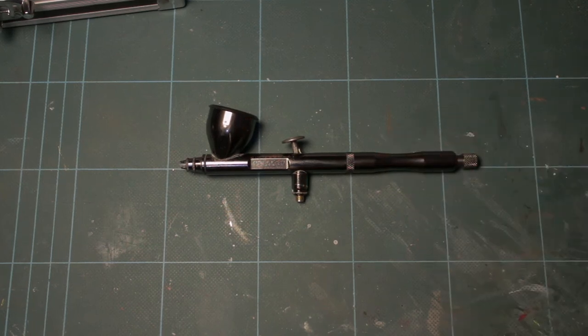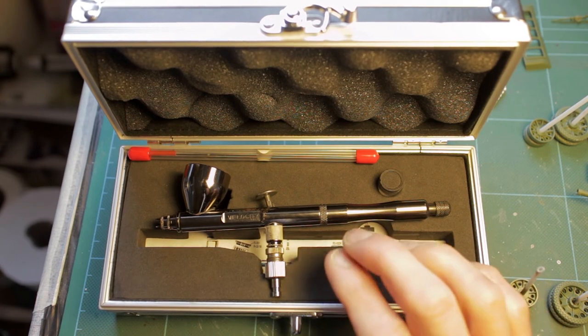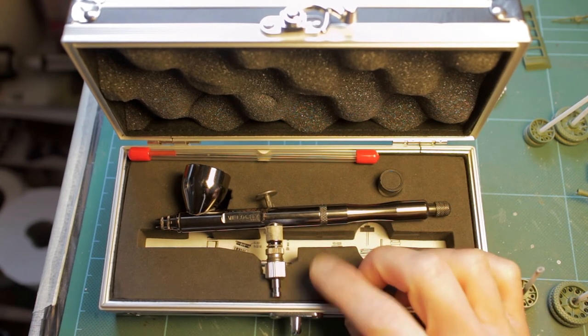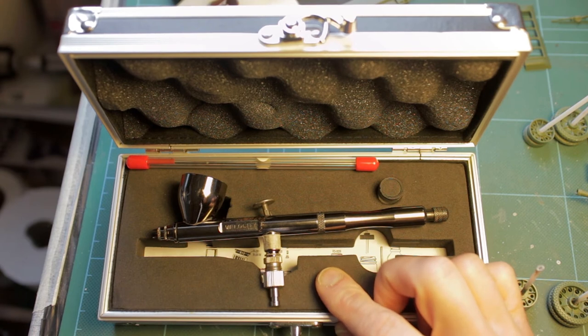Welcome back to an update on the Badger airbrush review. You'll only just be watching the first part of this review as I hadn't had time to edit and put it up on YouTube - there were a couple of little problems I wanted to see if I could get sorted out before editing the whole thing.